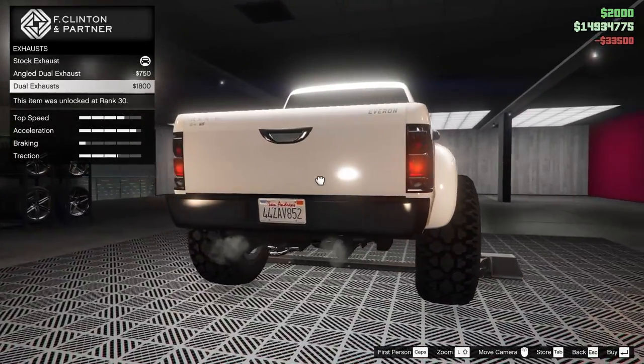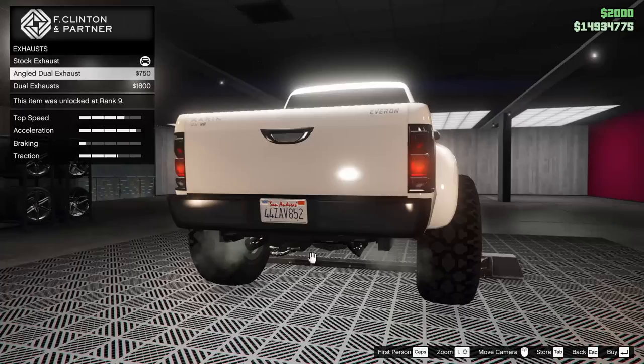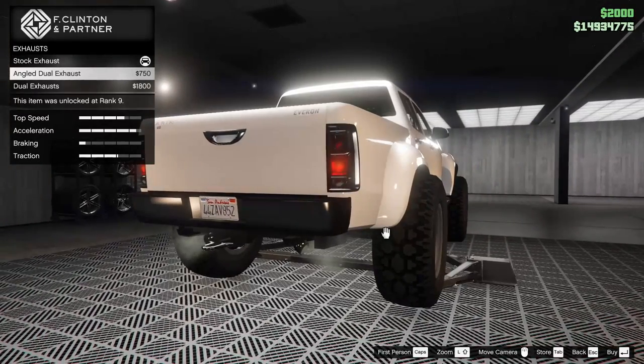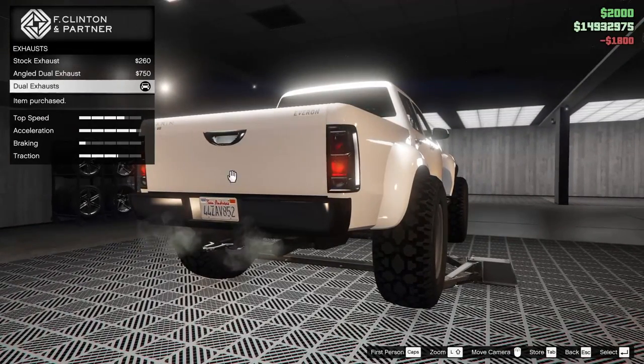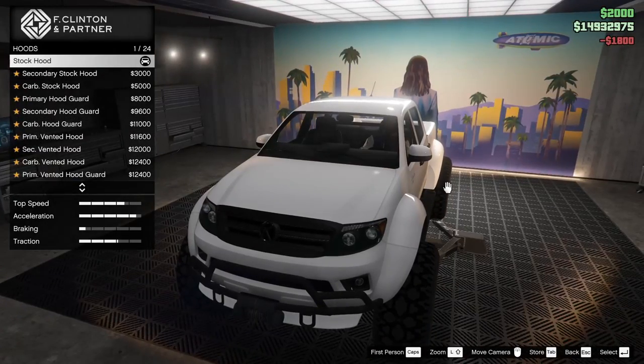The engine we are going to upgrade all the way up. For the exhaust we got a few different options — that triangle one really isn't my favorite, so we're going to go for the dual exhaust because it's like the only one you can actually properly see.